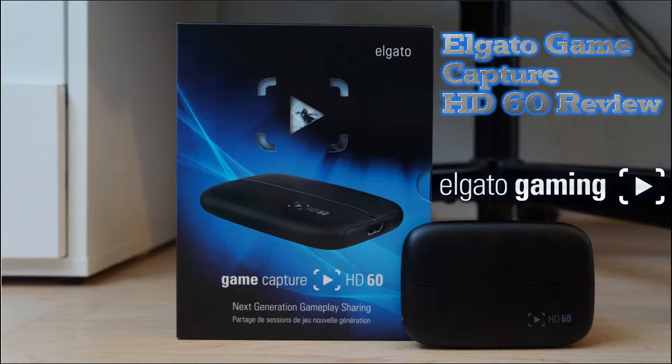Hey guys, Kobe here, and today we are doing an Elgato Game Capture HD60 review. We are going to be going through the setup, what comes in the box, and what you need for it. Hope you guys enjoy — leave a like, subscribe, and let's get on with the video.